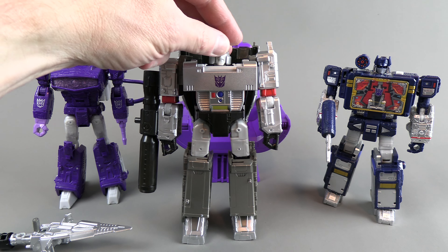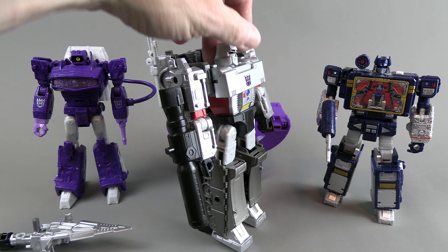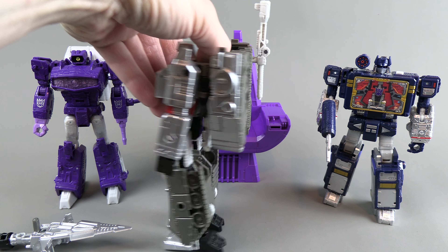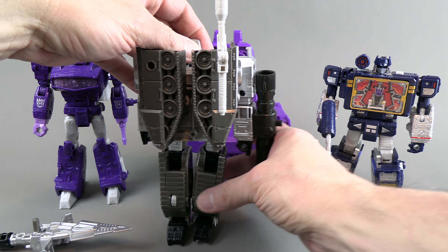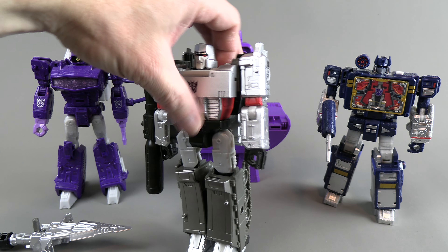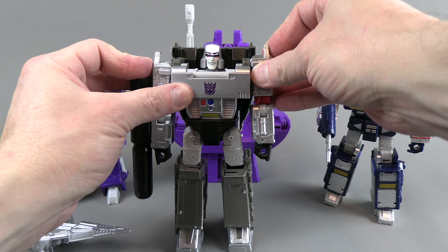I always thought the face sculpt looked a little weird, but with it being painted differently it's perfect — it looks perfectly fine. Just seeing the figure in these kind of colors really makes him look a lot better. This comes with a piece that Soundwave always puts on Megatron to make him look more like his gun mold. Just super nice.